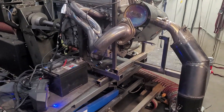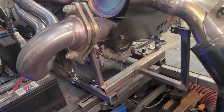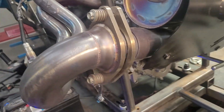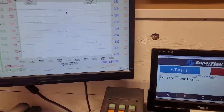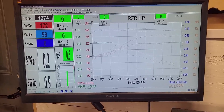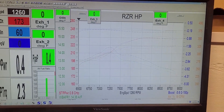We have the Evo full setup on the dyno with header and muffler. One thing I notice is that the springs are extremely tight — just something to note on the combo. We're up and running, up to temp, and we're going to do three back-to-back runs, then take the average, just like we have with the other ones, to show you what it makes.